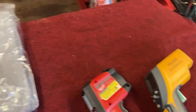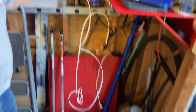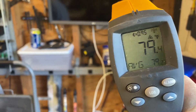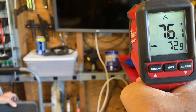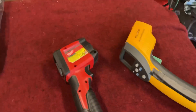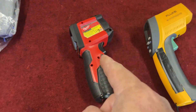What else is interesting? Anything warm? How about the TV monitor? Let me see what the TV monitor looks like. 78, 79 degrees — 79 with the Fluke. Let's see what we got with the Milwaukee. 76. About three degrees difference. That's interesting — about three degrees difference.